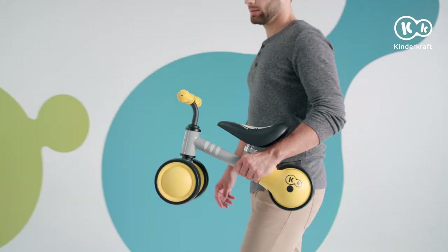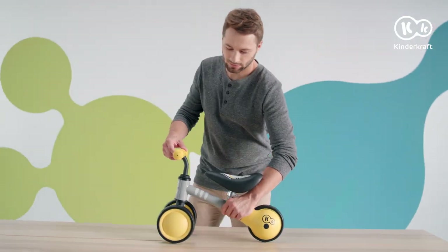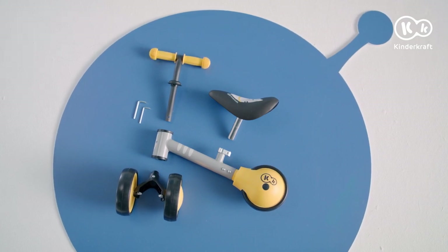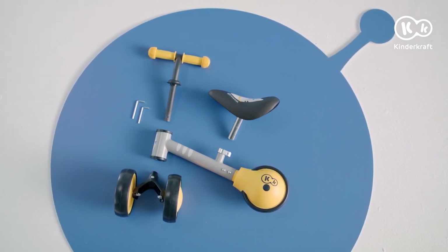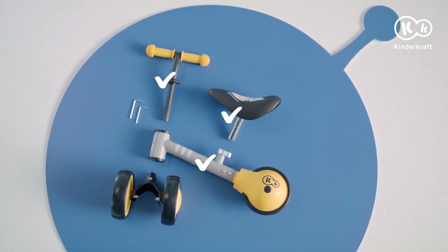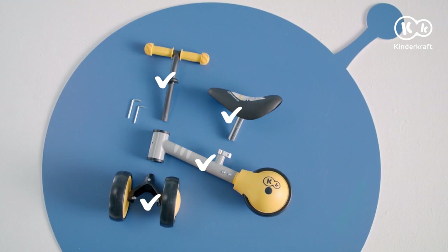Today, we're going to assemble the Cutie Mini Balance Bike. The assembly parts: a pre-assembled axle with front wheels handlebars bolt, handlebars, saddle, frame with a pre-assembled rear wheel, and a set of two assembly keys.